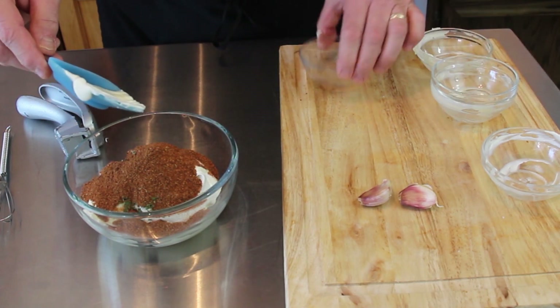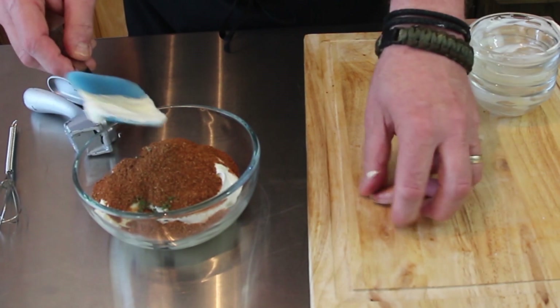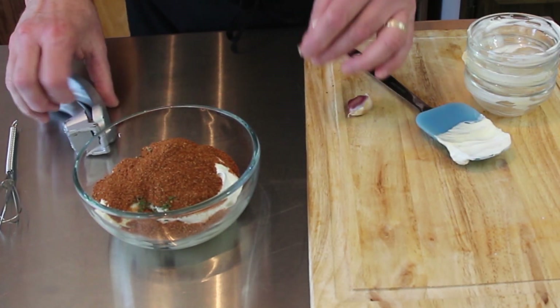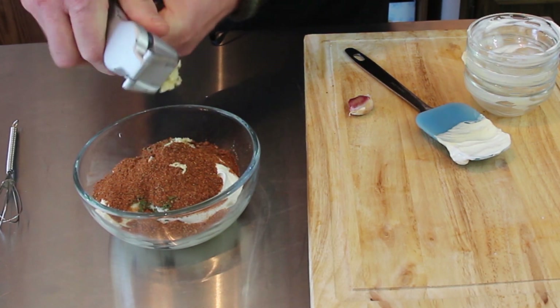There's a link right there for how to make that blackened seasoning — I made a video that will show you how to do that. And then last but not least we have our garlic cloves, right on in there.